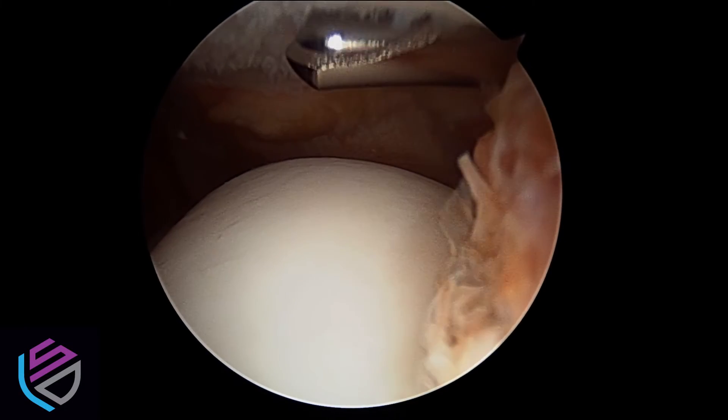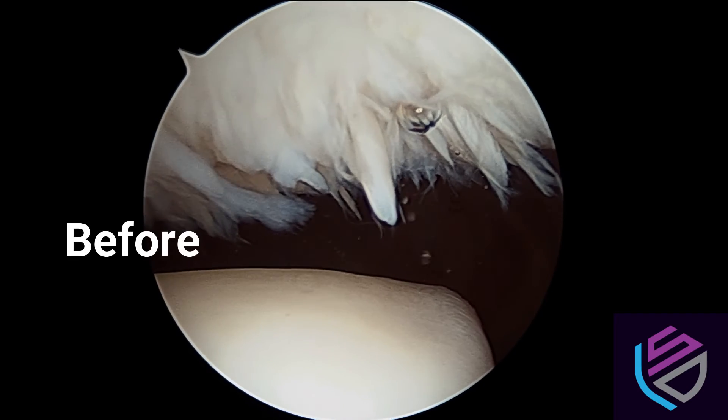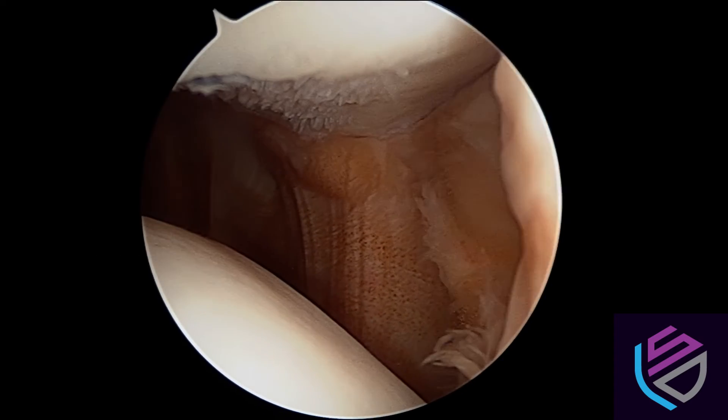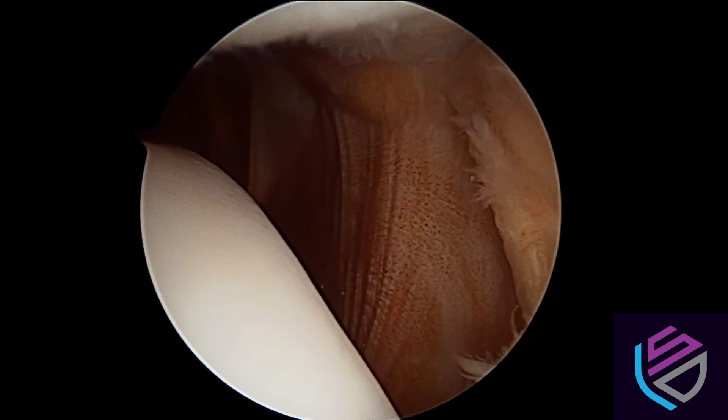As we approach the end of our cleanup, let's take a look back at the beginning where we started with some pretty severe damage to the underside of the kneecap. Our before images show a lot of fibrillation and significant damage, which we've improved to a great degree after debridement.